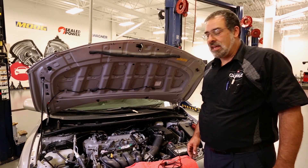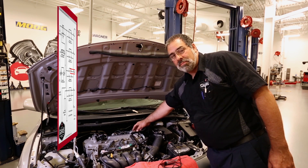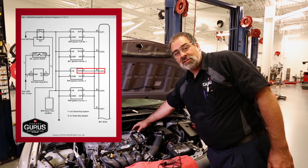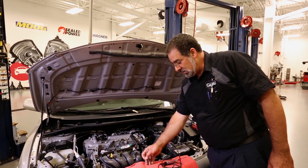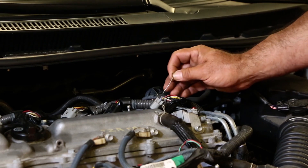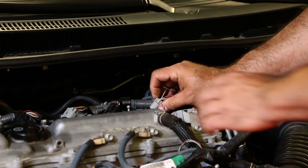This is a 2010 Corolla, and they use a four-wire coil. Basically, you've got B+, ground, a feedback circuit, and a trigger. What we're going to do is use this T-pin to back-probe the trigger circuit.